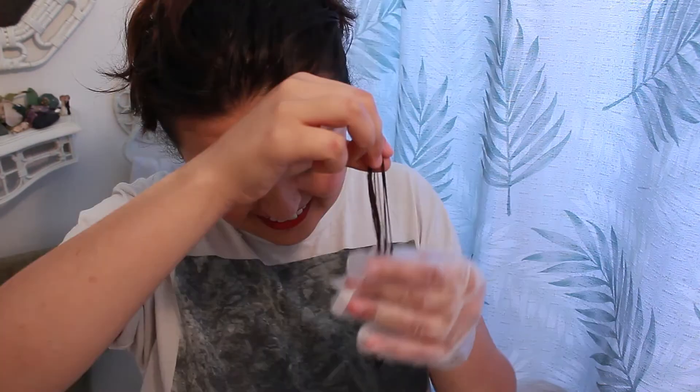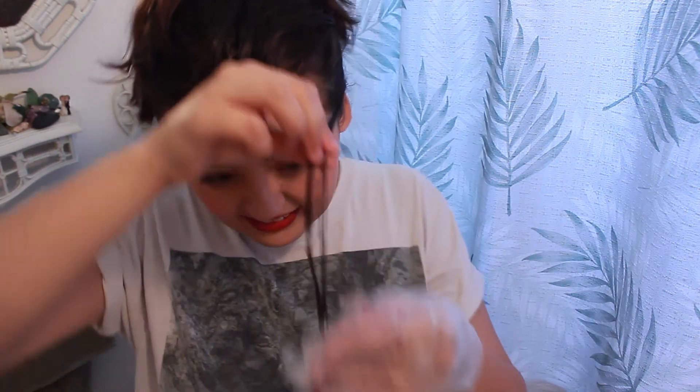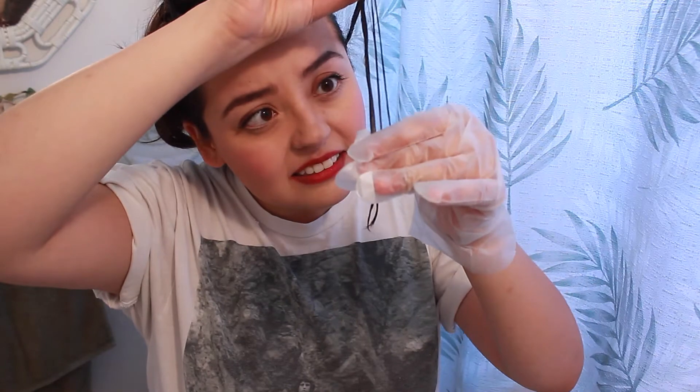I'm going to test that out. Let me put the rest of my hair back up. I'm just going to test it out and see what happens. I'm going to wait 10 minutes to see how it lightens. It has not lightened even one little bit. I even added more bleach. It's still the same color and it's almost been like 20 minutes now.